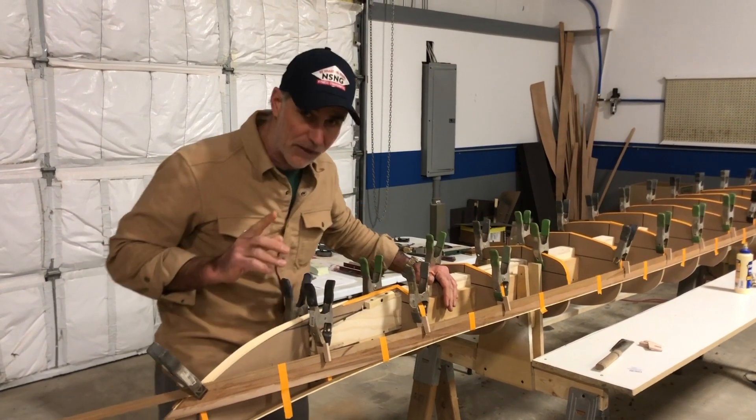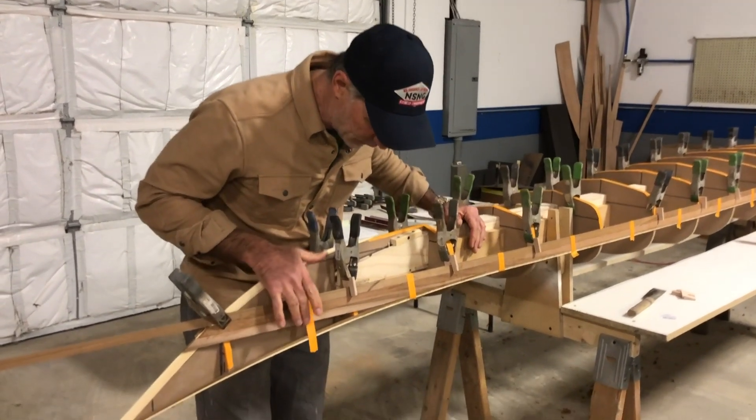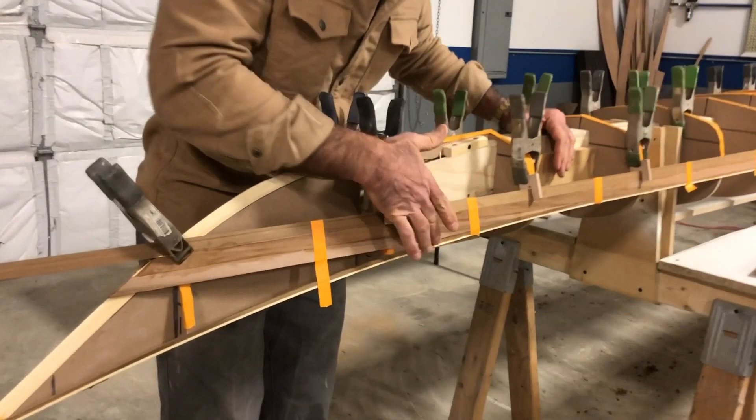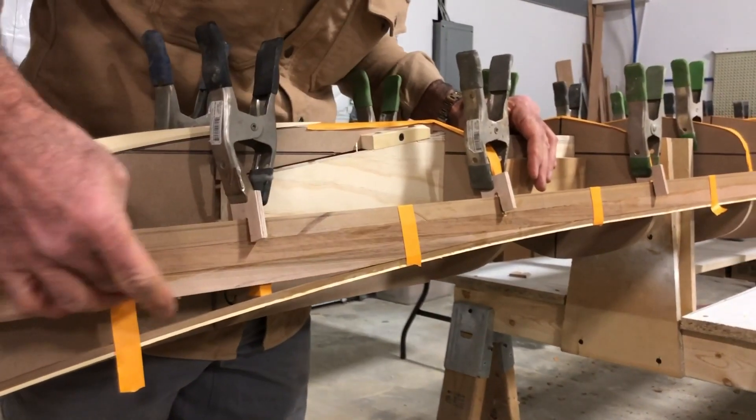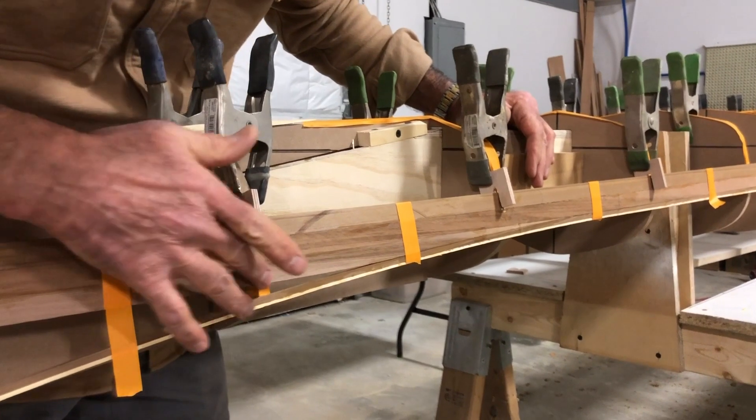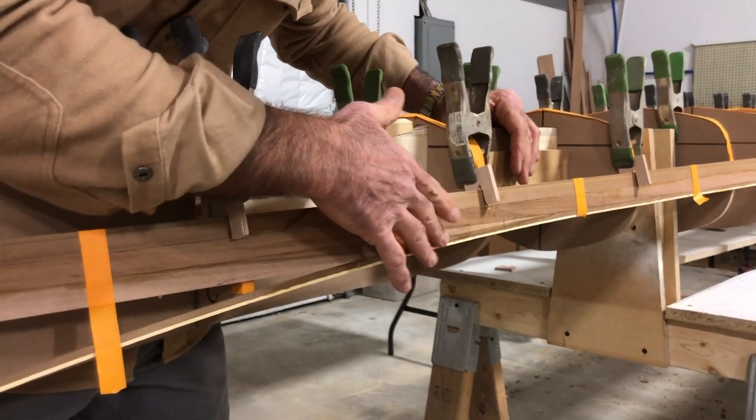I don't have the skills to do this, so Joey Schott came in and really did this taper work right in here. You can see it's all tapered right through here. He really had to get in there with a plane and get this down to feather it in.